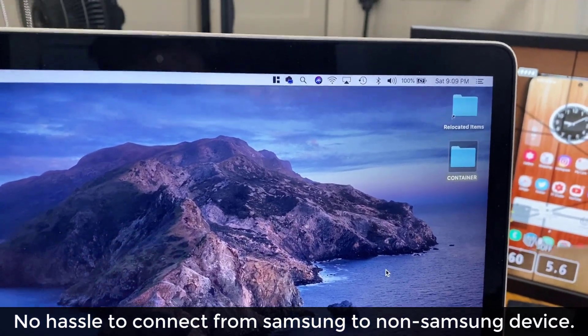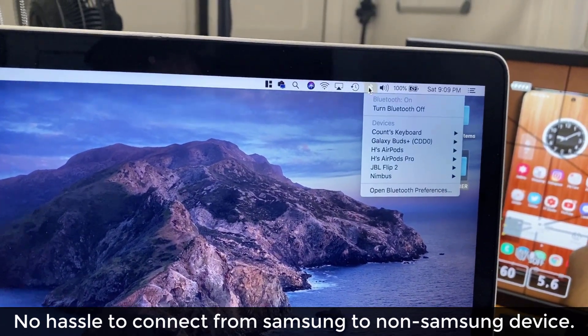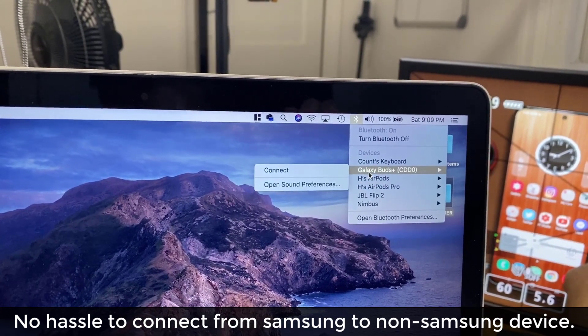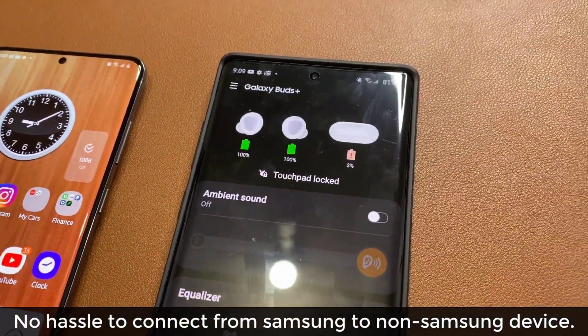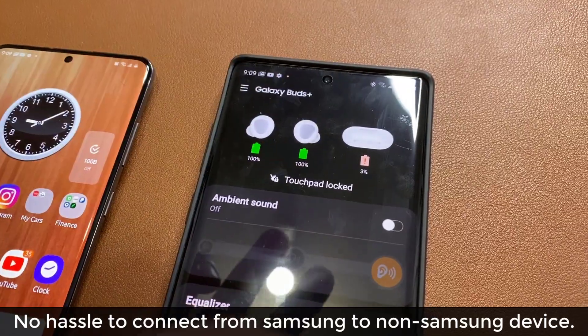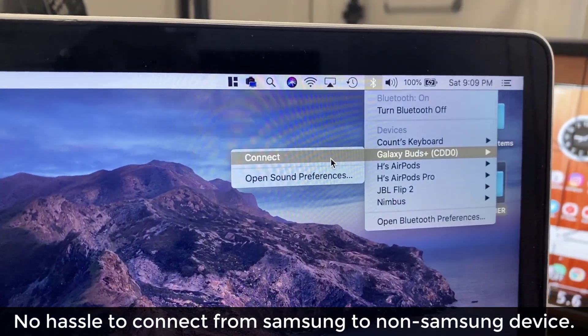For example, here I have my actual MacBook. I can go to my Bluetooth option, go over to my Galaxy Buds right here, and just connect to them directly. Right now I am actually connected to my Galaxy smartphone, but in the past I would have to disable the Bluetooth connection and come and connect over here.